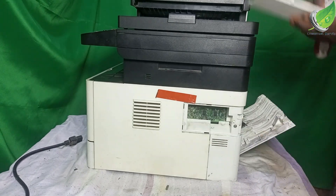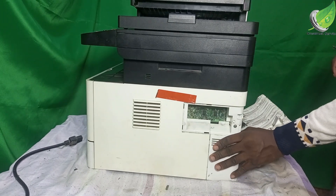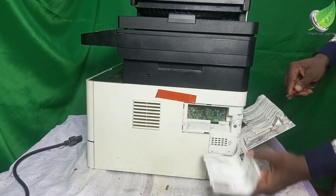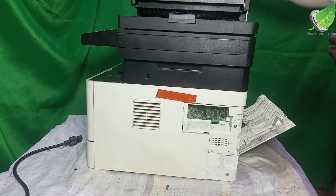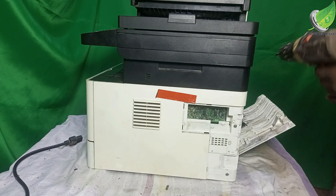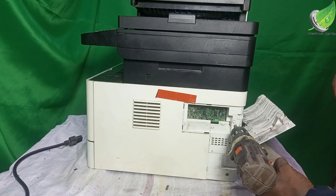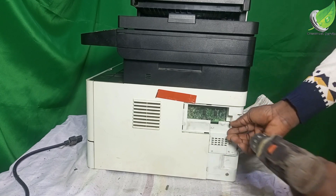I'm going to open this up so that I can access this cover easily. This has to come up, and then I have to remove this one also. This one too has to come up, and then I'm going to remove this one too.